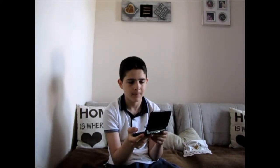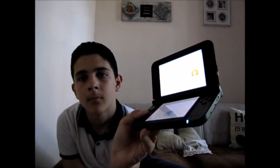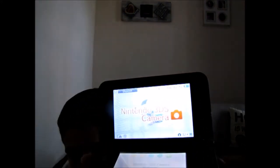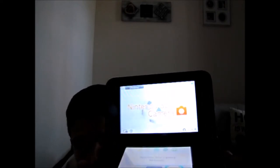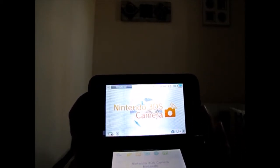So how about we turn on this bad boy? There it is. The Nintendo 3DS. Let's turn it on 3D mode. Let's see how it looks like. I don't know if you can see the 3D, but I'm turning it on.